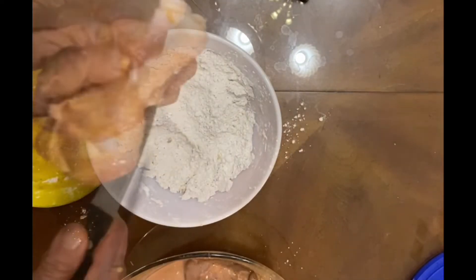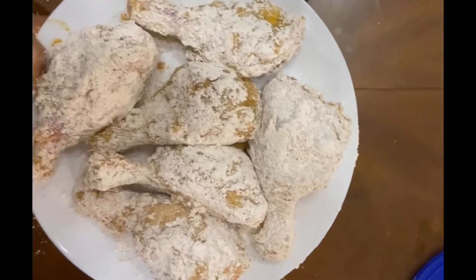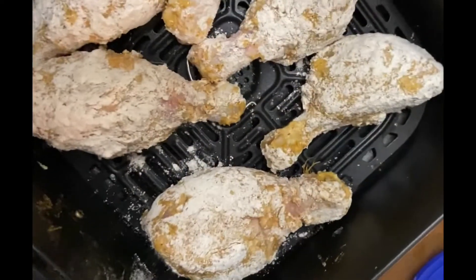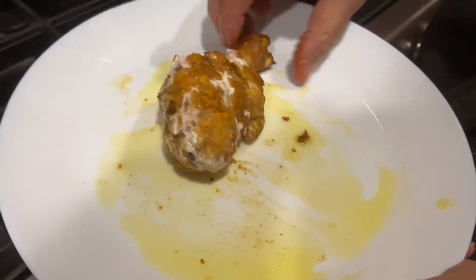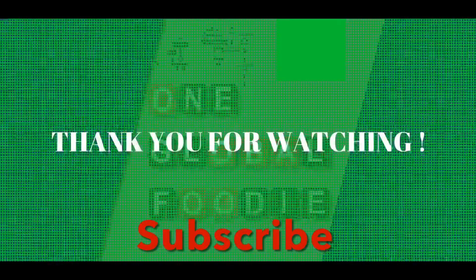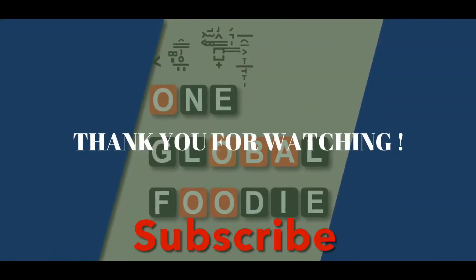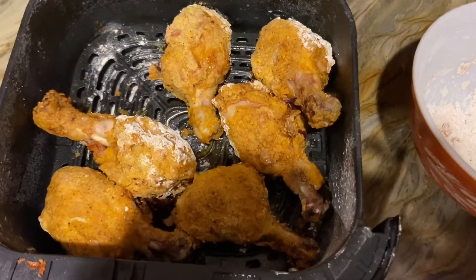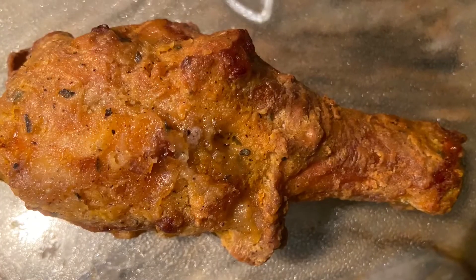For the air fryer, make cuts in the bigger pieces. Cook in the air fryer for 30 minutes, turning frequently. Make sure to apply grease to the fryer. Once the crust forms, you can apply oil on a plate or by spray — before you start cooking or in the middle of cooking. Chicken is done when the thermometer reads 160 to 165 Fahrenheit.